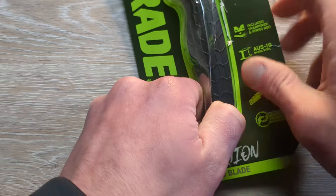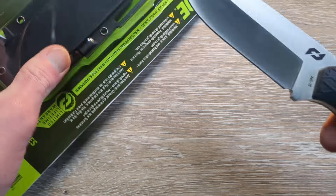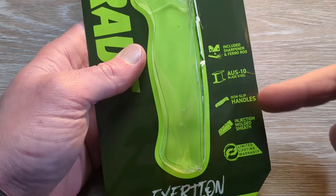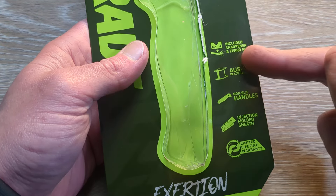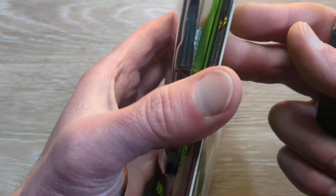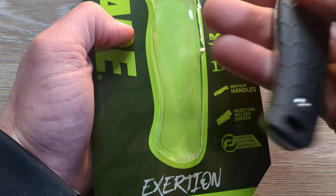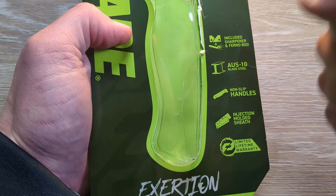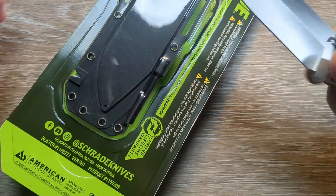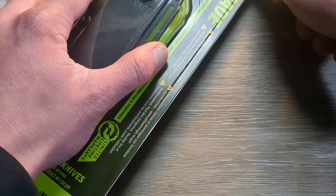We have our very first fixed blade coming from Schrade. There's the sheath. This is going to be called the Schrade Exertion, coming in AUS-10, with an included sharpener and ferro rod. It also has non-slip G10 handles with a nice slight contour to them, an injection molded sheath, and their limited lifetime warranty. Nice looking blade.